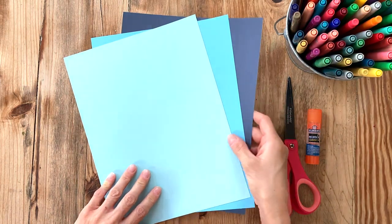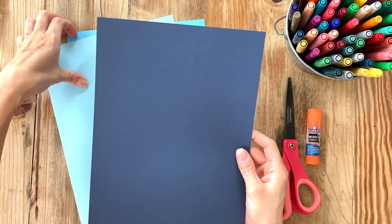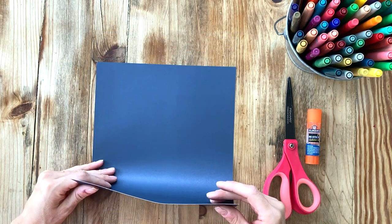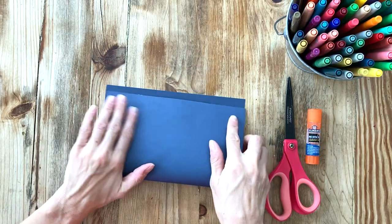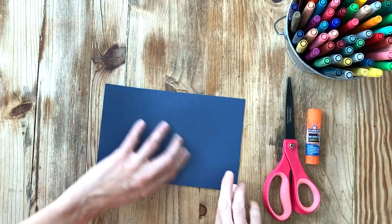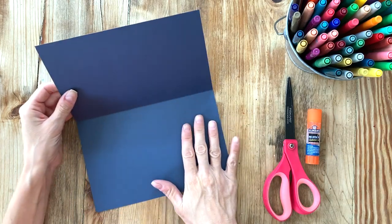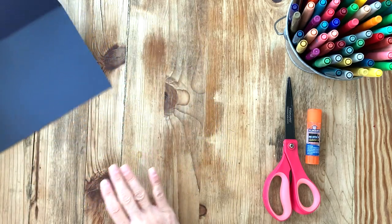To start, choose the darkest color you have — this is going to be your base. I'm going to choose my navy blue. With the paper vertically in front of you, fold it in half: match up the bottom corners and fold over to match the top corners. Press down and make a fold line right in the middle. Open it up and you'll begin to see the frame of the laptop — the bottom and the screen.